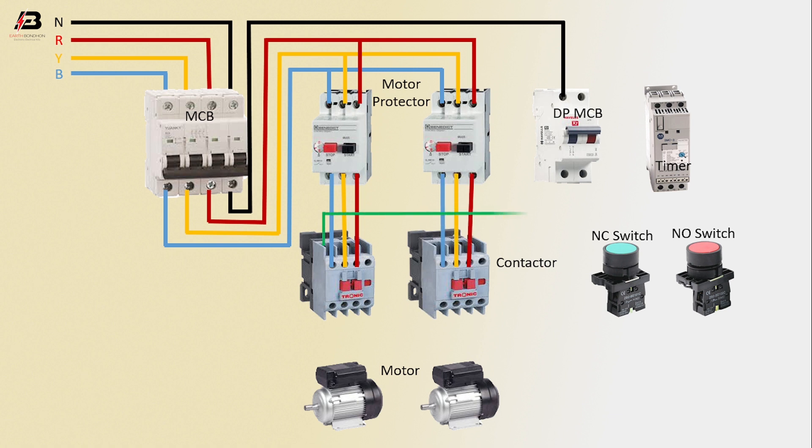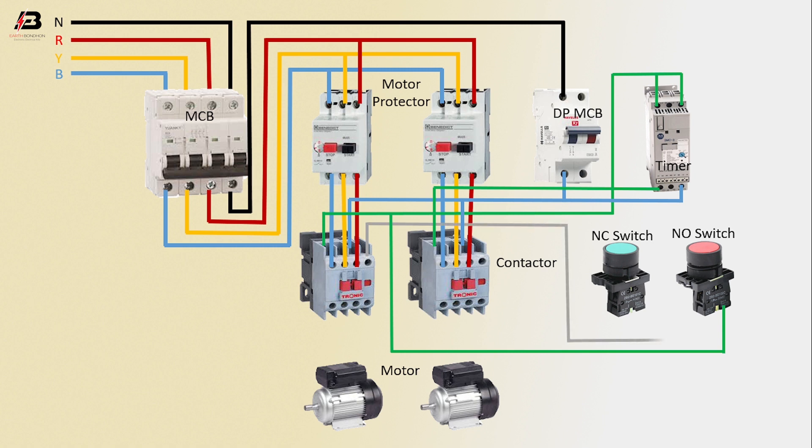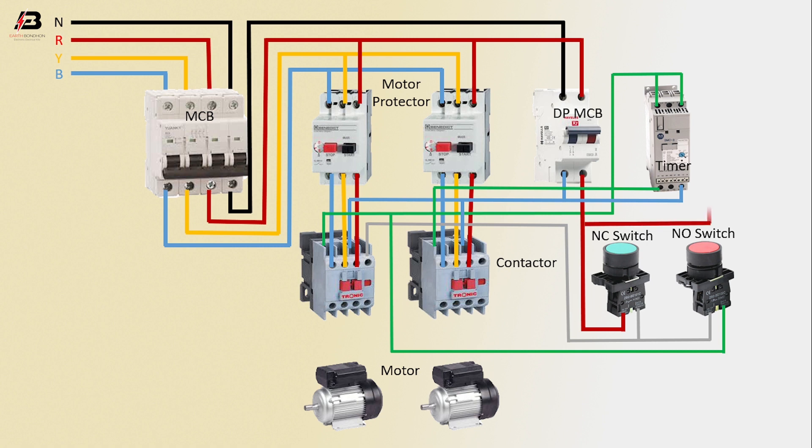Output connection from contactor to connect timer. Another connection from contactor to connect timer and DP MCB. Output connection input to contactor. Output connection from contactor 2 to timer. Output connection to NO switch. Another connection from contactor 1 to NC switch. Phase connection input to DP MCB, phase connection from DP MCB to connect MC switch, another phase connection to timer.